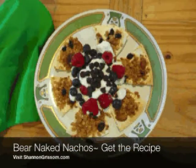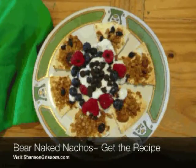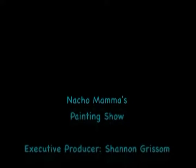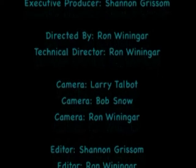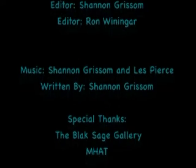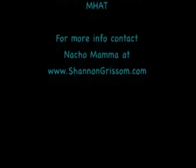Today's nacho recipe is Bare Naked Nachos. To get the recipe, please visit ShannonGrissom.com. It's not your mama's painting show.